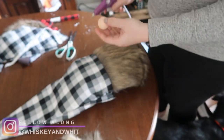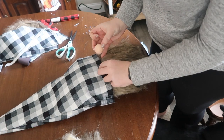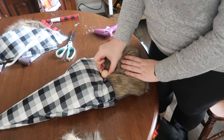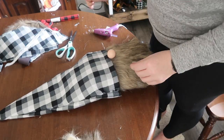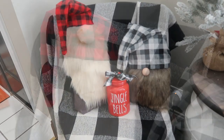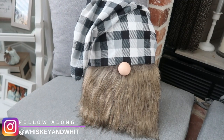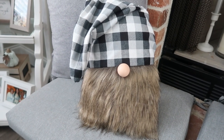For this one I used a ping pong ball painted in a flesh color for the nose — I got that idea from Shannon over at The Daily DIY because I recreated some of the gnomes she made, and I think it looks super cute. Now I've got two different kinds of gnomes in two different colors. The other one I love because I could leave it up year round — it turned out so good.